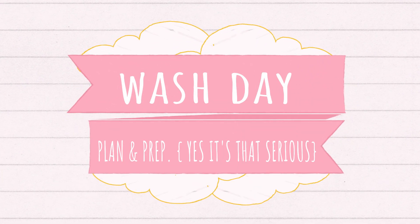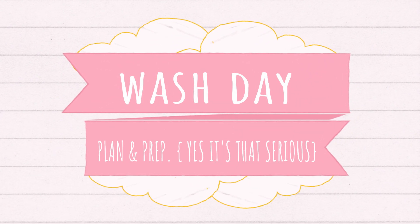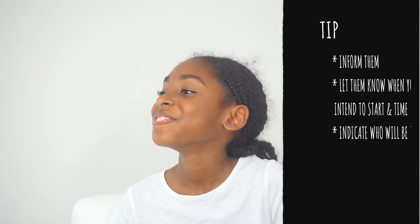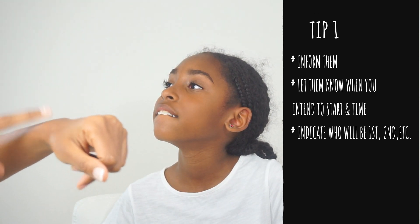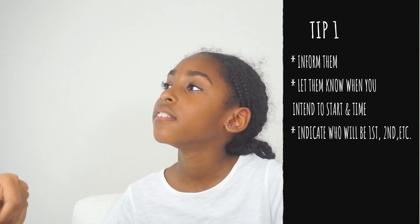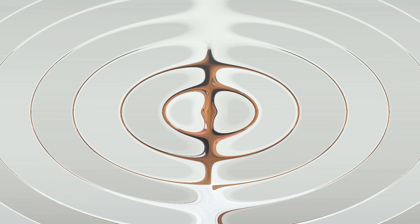Hi everyone, welcome back. I'm going to jump straight into this video — I'm going to be sharing some tips on how I plan and prep for wash day. It just makes life so much easier for me and I wanted to share that with you. The first tip is that I always inform my daughters when their hair is going to be washed and whose hair is going to be washed first, so that we are all on the same page and we know the course of action for wash day.